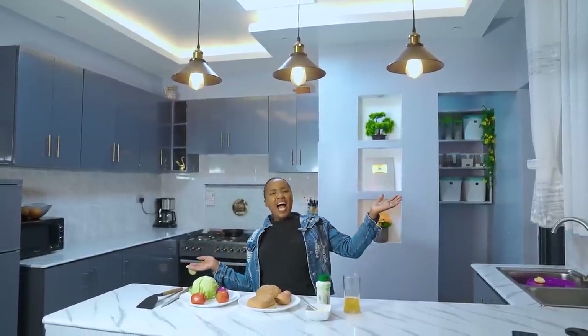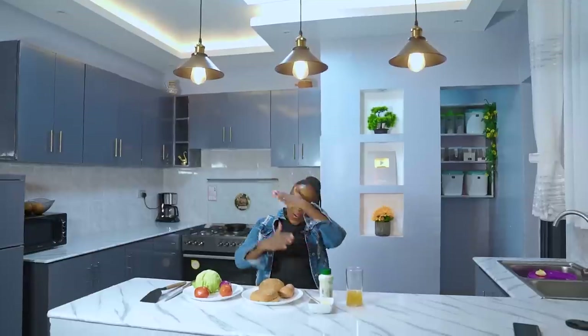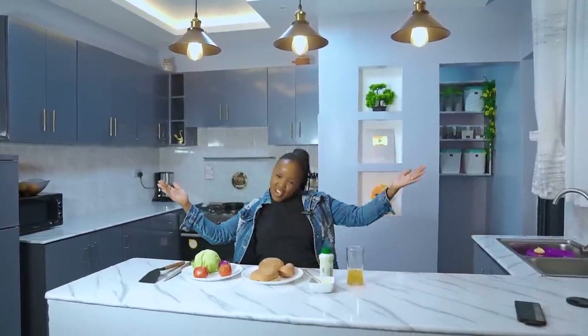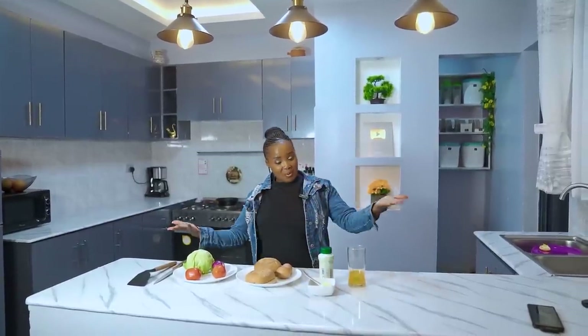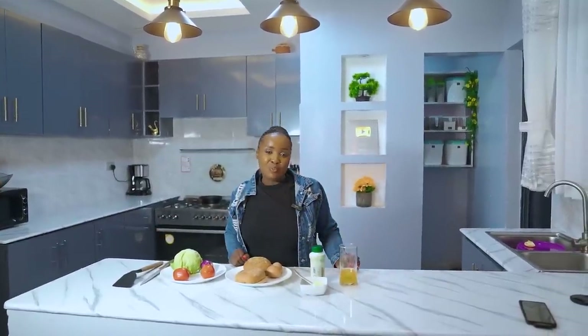Welcome back to my YouTube channel, Picanerage Warmer Coffee — a channel where we cook the simplest meals with the simplest ingredients that you can find just outside your door. If you're new here, karibu sana and don't forget to subscribe to this channel, because here we cook and have fun at the same time.